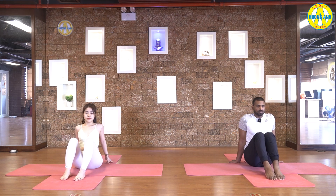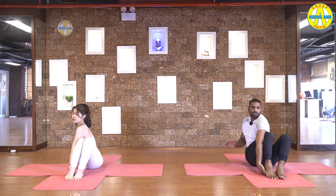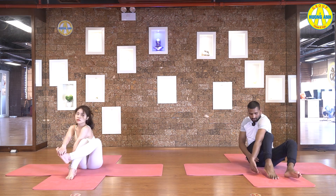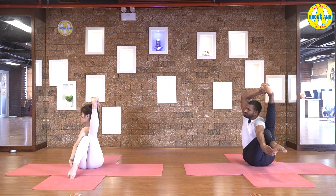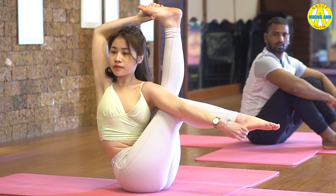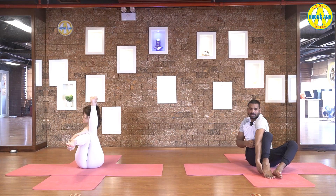Bend your legs again. And inhale, raise your right hand up. Exhale, pull your stomach in. Then catch your left heel with the right hand and right foot with the left hand. Keep hand outside of leg. The right leg is straight and left leg bend 90 degree. Try to bring your right leg behind the shoulder. Five, four, three, two, and one.